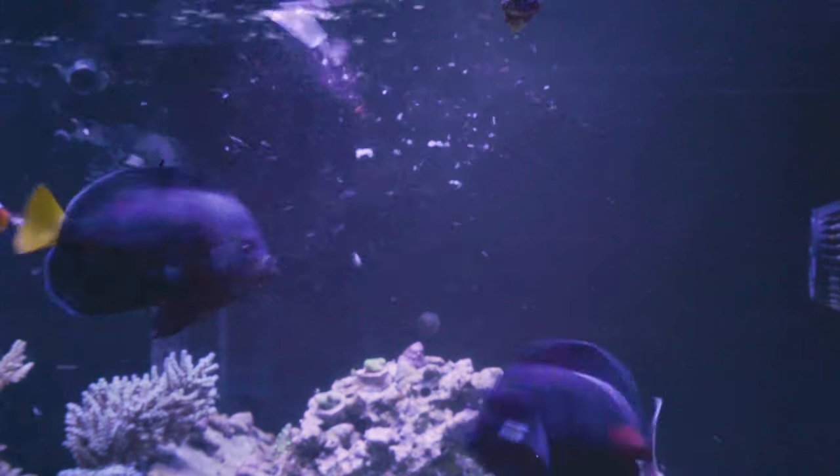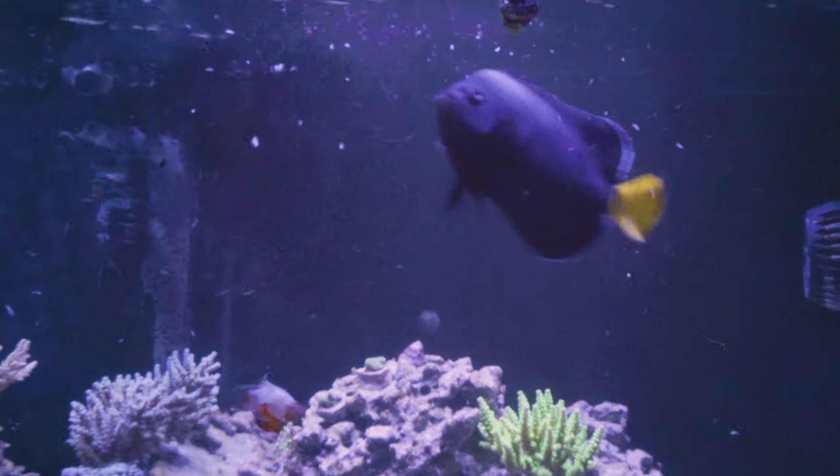They are also damselfish. They're in that family of fish and they are quite territorial as reef fish go. They are more than willing to bite you when you put your hand in the tank if you're in their area, and they will certainly fend off their anemone or whatever it might be from other fish.